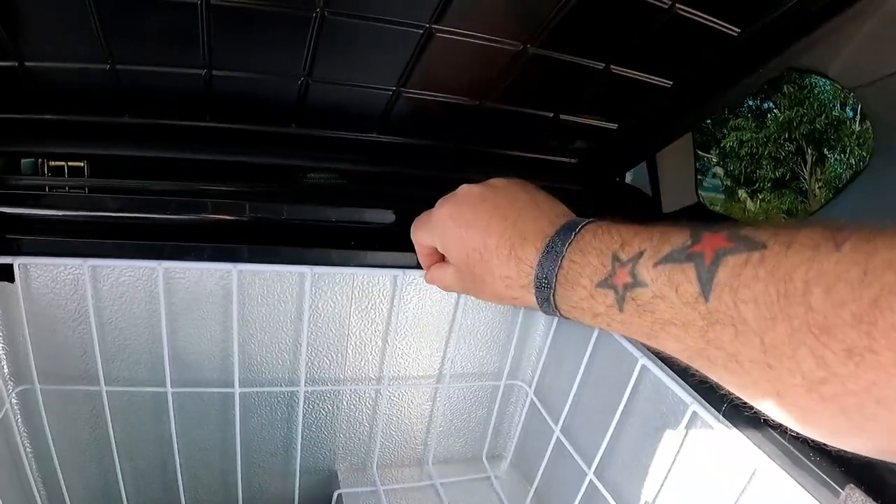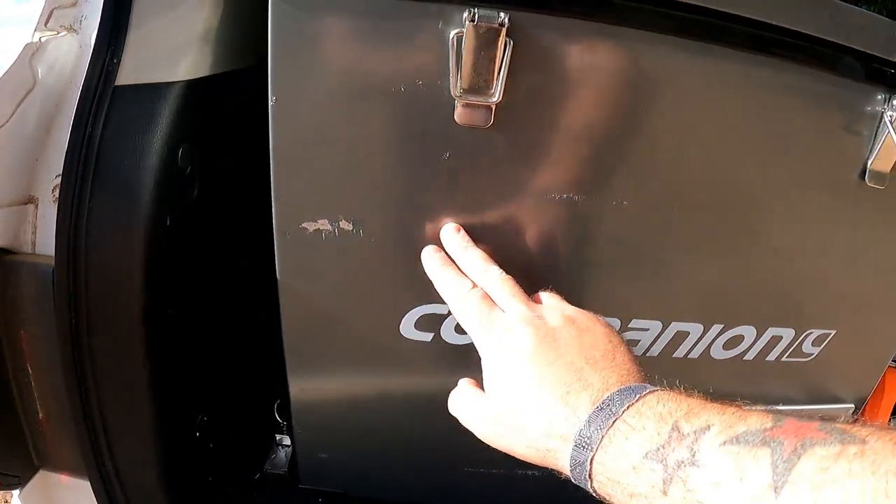Now the cons. The basket rattles around a little bit, although we have fixed that — and this is me nitpicking. It only annoys me when it's in the car empty and I can hear the basket because I leave the lid ajar. With the lid closed, you wouldn't hear it. This is the first metal fridge I've had. While I love being able to stick stuff to it magnetically, I've realised I'm actually pretty rough on them — that's why I've got dents and paint missing. Simple solution: put a transit bag on it.